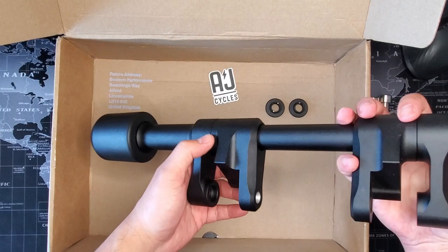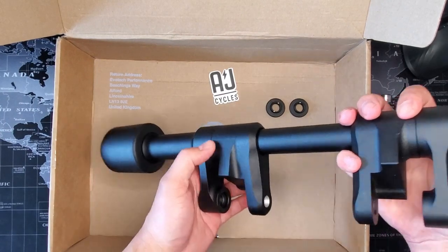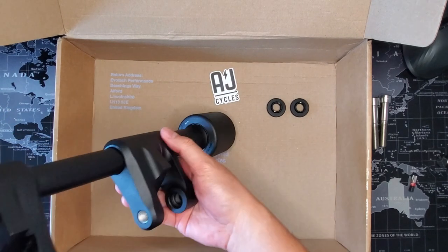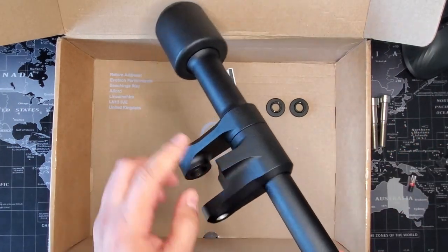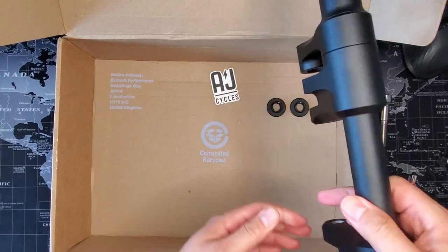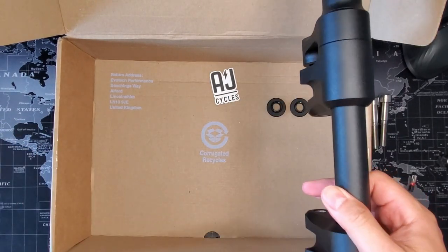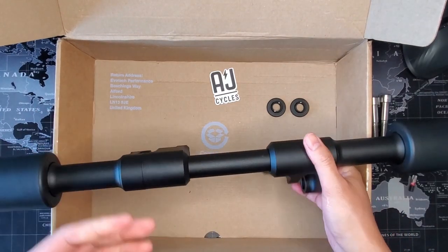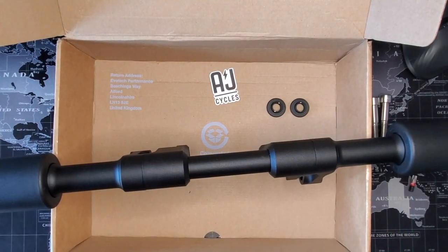Remember when I mentioned that the inner brackets are side specific? See this lip — you're going to want that lip facing towards the rear of the bike. So once you mount it up, it's going to look like that. That's why they're side specific. Just refer to the instructions — you'll know what I'm talking about; they have pictures in there.